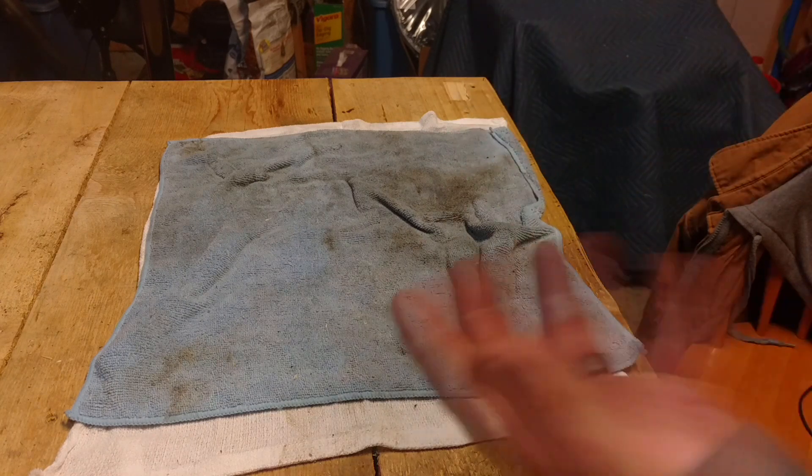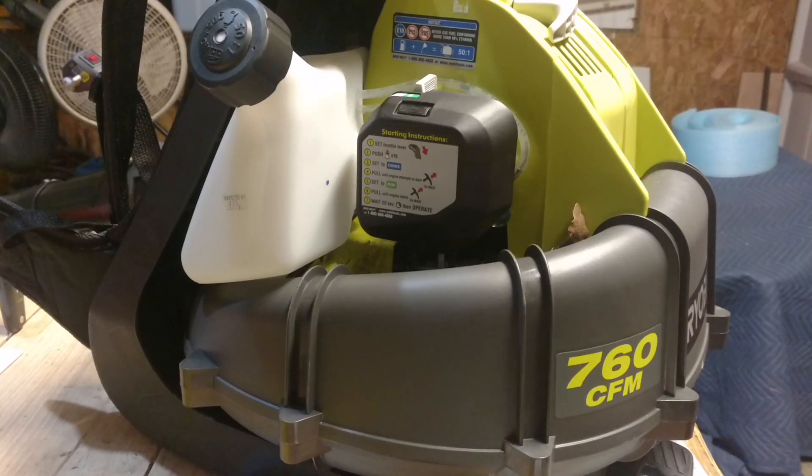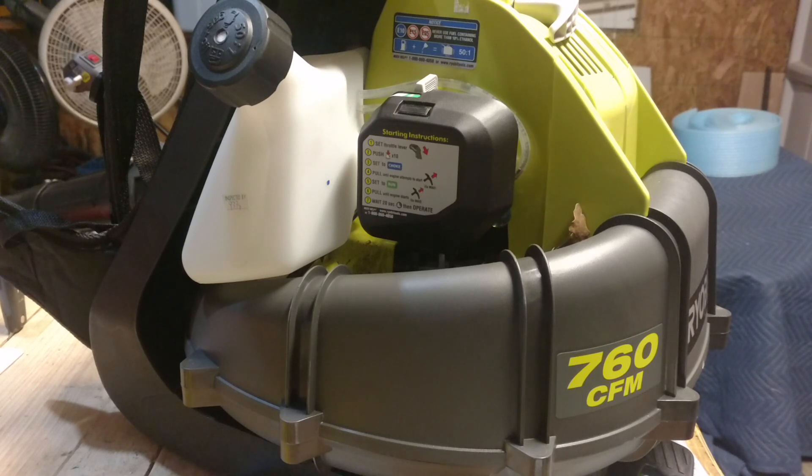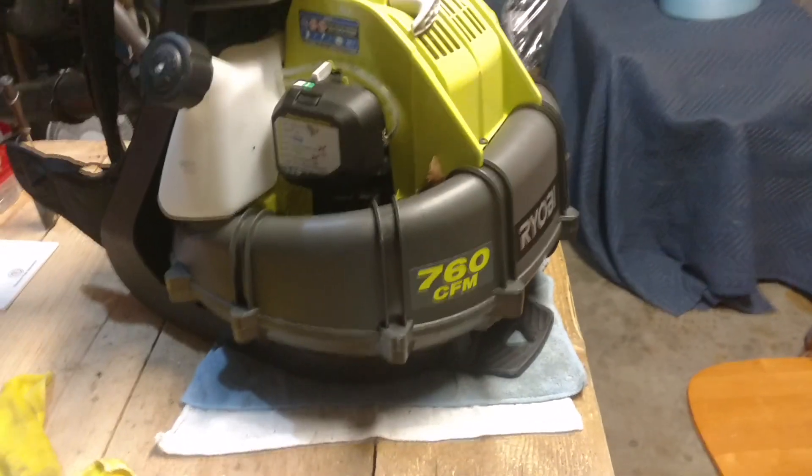Let's get on with this backpack leaf blower right here. And here it is — the RY38BP. This thing is nice; it's a lot bigger than my other one.